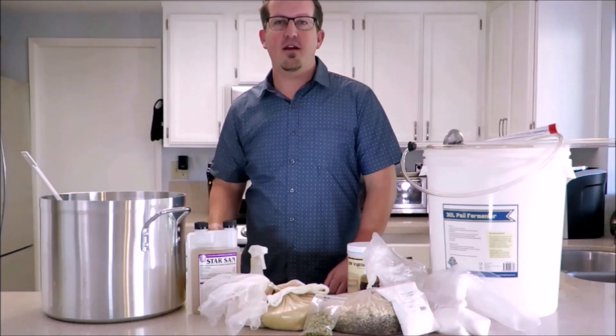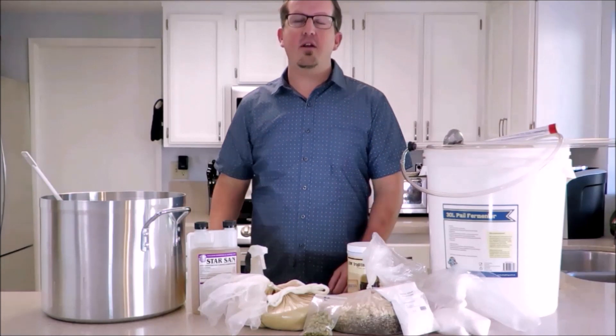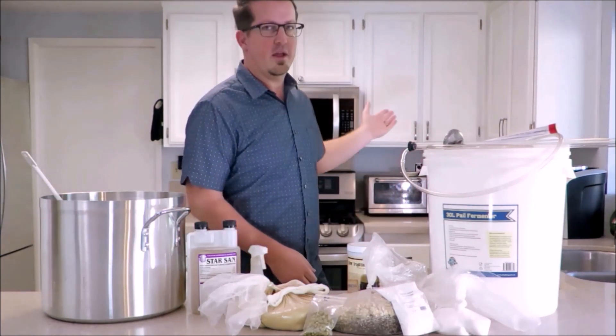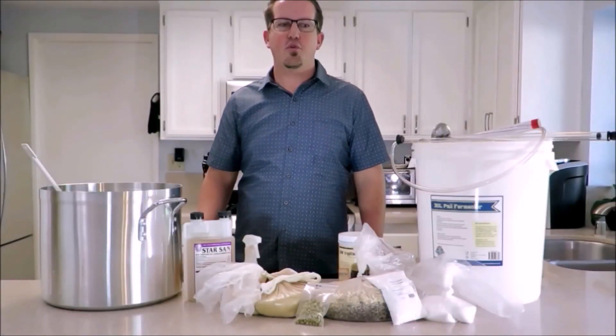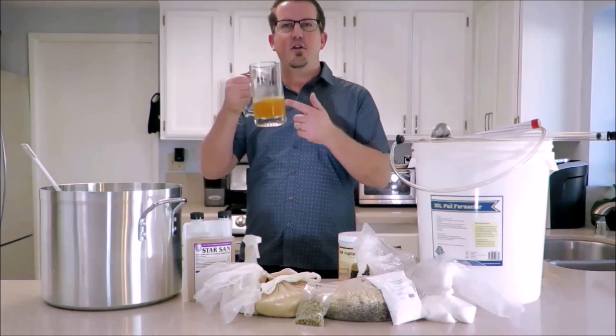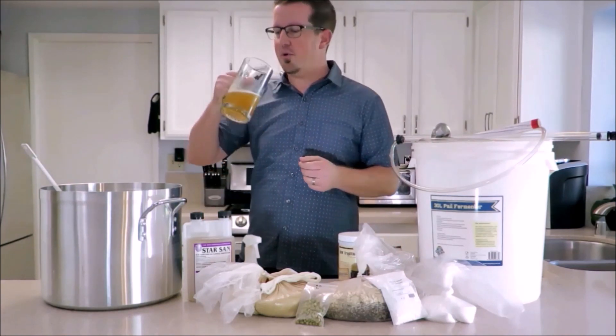Hello everybody and welcome to the Family DIY channel. Today I'm going to show you how to do a basic homebrew right inside your own home kitchen, so stick around. Now that you've decided to join in the adventure of homebrewing, there are a few things you need first. First of all, you need some delicious beer to drink while you're brewing.